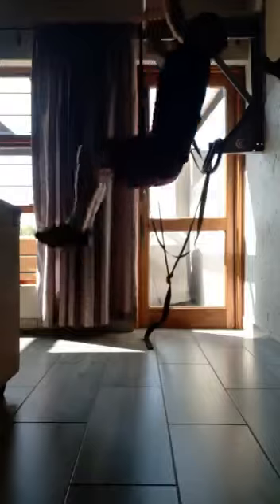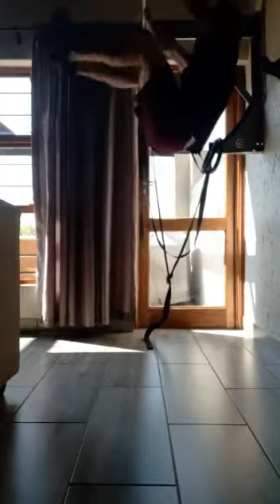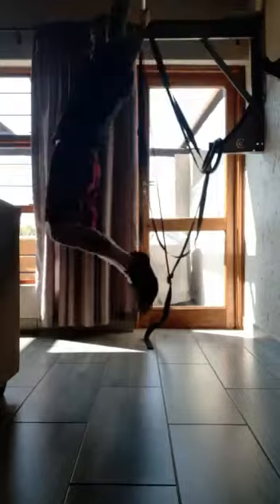Over here is a toe to bar. Try to get those toes as high as possible. This is overall probably the best core workout, I think. Another set of 10 of these.